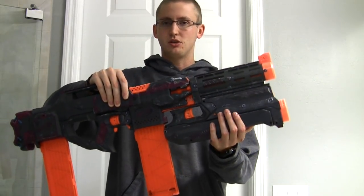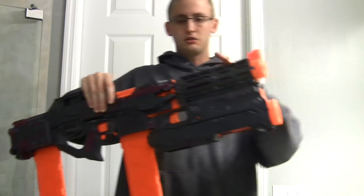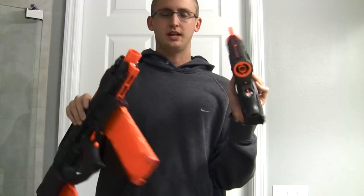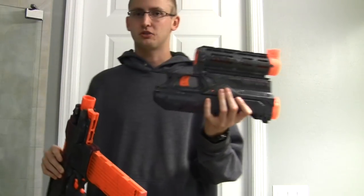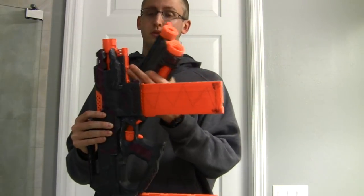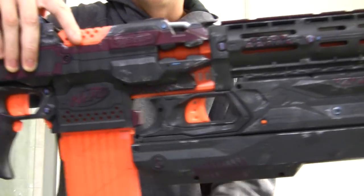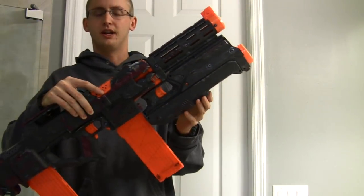Up here is a Mega Magnus — the new Mega blaster that shoots giant darts — integrated into a Retaliator front barrel. This is detachable based on the N-Strike attachment point. I did have to modify the Strife for this; it wouldn't fit as-is — a little too tight. I had to trim down the rail for it to work, so this rail no longer accepts attachments.